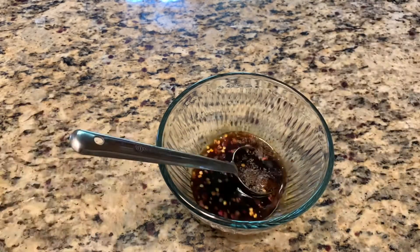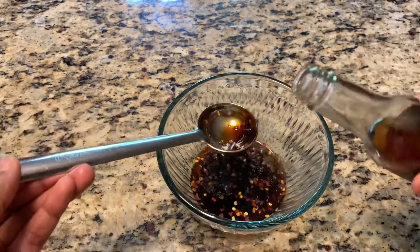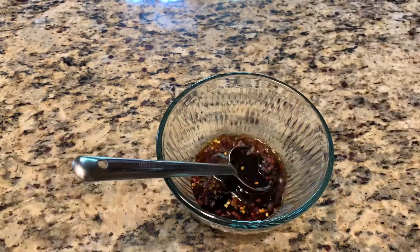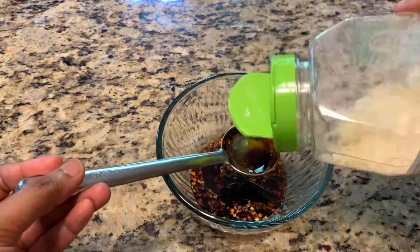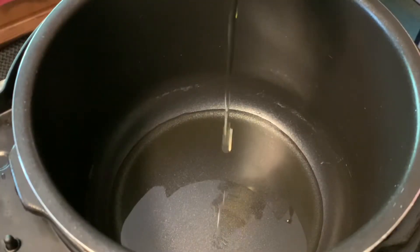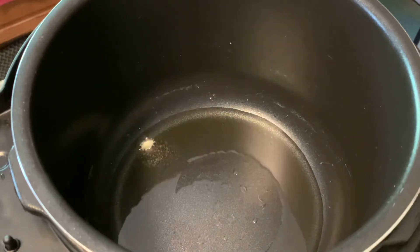I keep adding all the ingredients and keep the sauce ready aside, so when we prepare the noodles there's no rush. Just keep it ready, mix it well, and now add the salt.